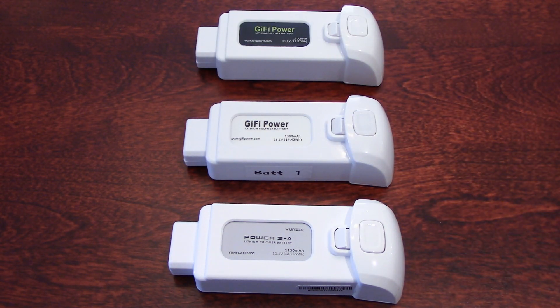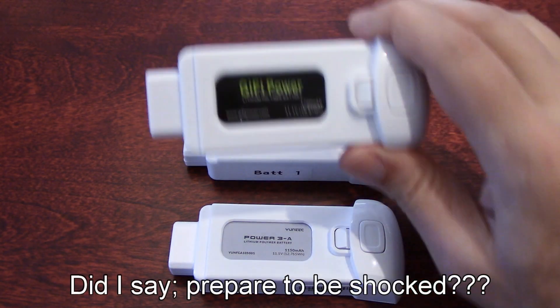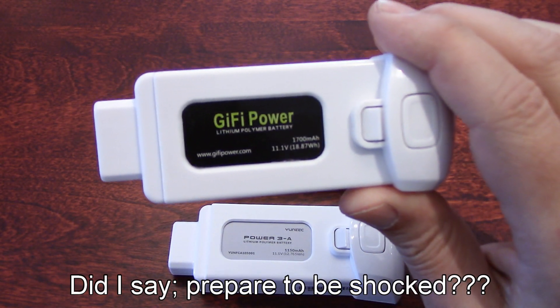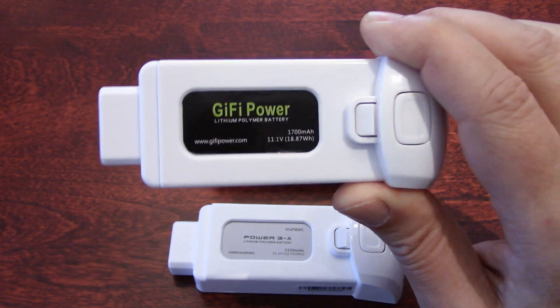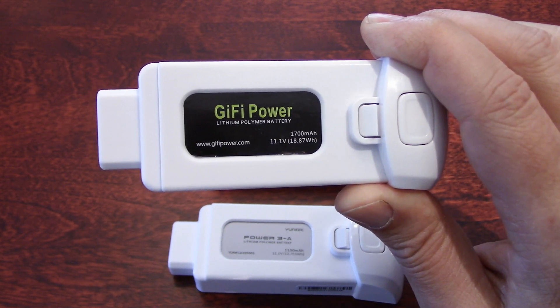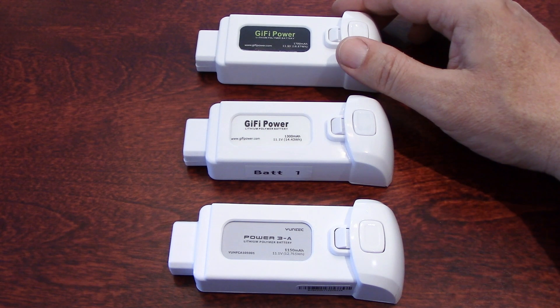Now is the time for the big test. Let's go fly this battery in the Breeze 4K drone — 1700 mAh — and see what kind of flight time we get. I'm very, very curious to see that.